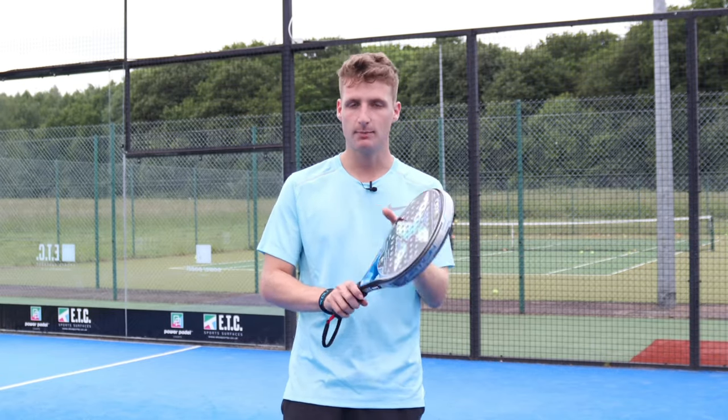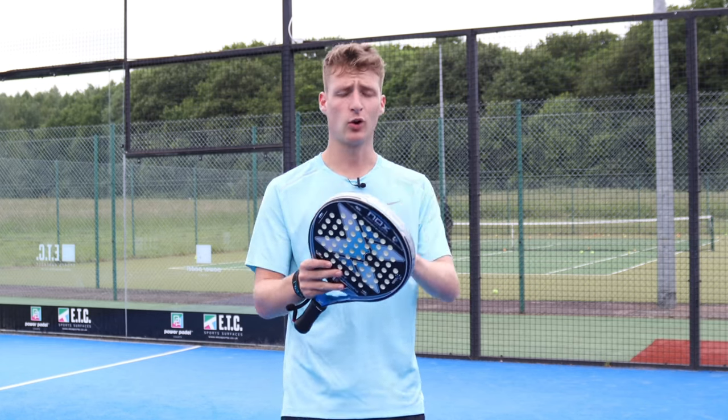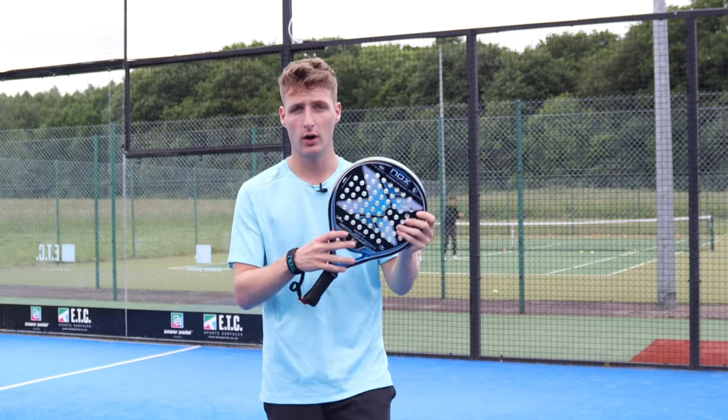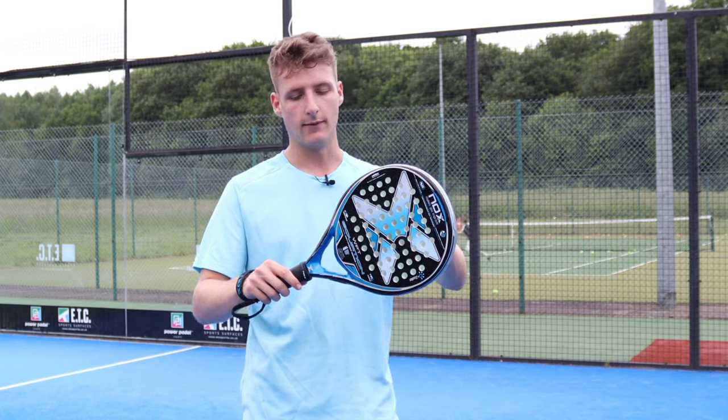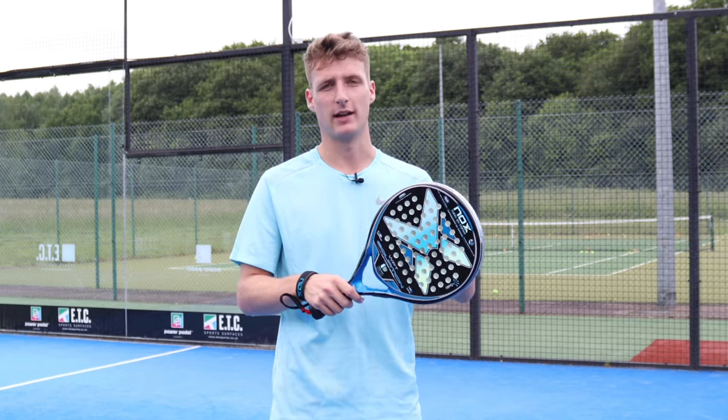Hey guys, it's Jim from Everything Paddle and I have the best paddle racket for intermediate players right here. We're going to be reviewing this racket, testing it across all of the shots and why I think it's one of the best for that level in between beginner and advanced. The link to this racket is in the description if you want to find more information about it as well.